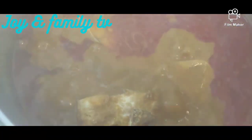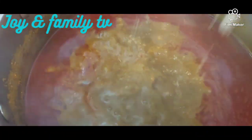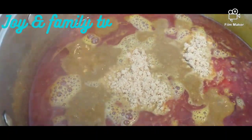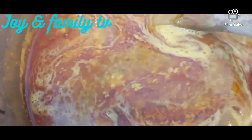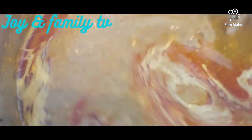You can cook banga in different ways. You can add bitter leaves — like fresh bitter leaves — you can add spinach. Like today I'm adding egosi. And you can also cook just banga alone with some spices.